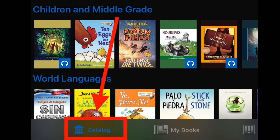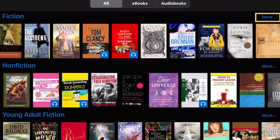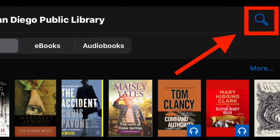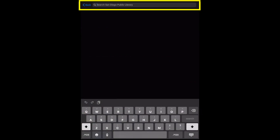Tap Catalog to browse titles in various categories. You can swipe through these lists or tap More to see all the books in that category. To search for a specific author or title, tap the search icon in the upper right corner and enter the author or book name.